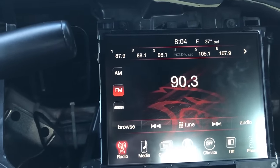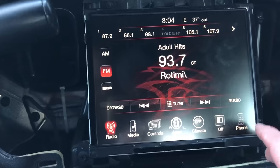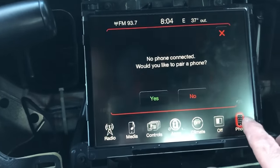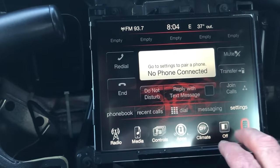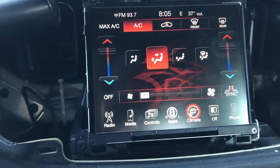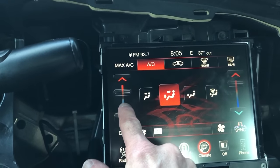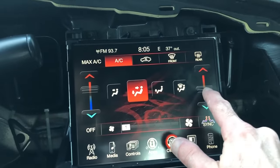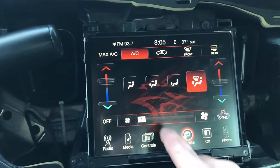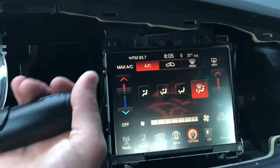We got gospel radio — radio controls work, I'm thrilled with that. That is the security code right there. We'll have to sync up my phone, I'm excited for that. There's the climate control — we can get that working. And the backup camera — let's take a look at that. Much nicer, much nicer.